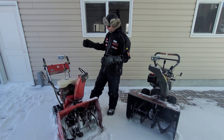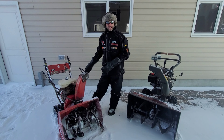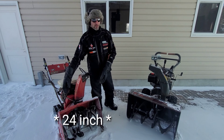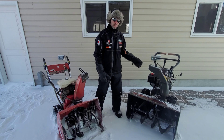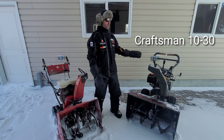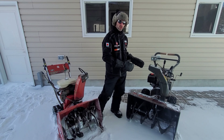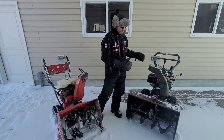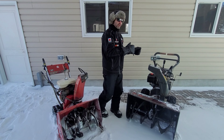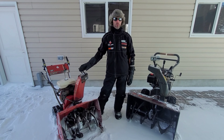Going back to the snowblower, this is an HS70 Honda. It's driven on tracks and it's got a 26-inch opening on the auger. To my left, we've got an older Craftsman — this is a mid-90s Craftsman, a very popular machine. It's a 10-horsepower Tecumseh engine and it also has a 30-inch opening on the auger. Rather than tracks, this one has tires.